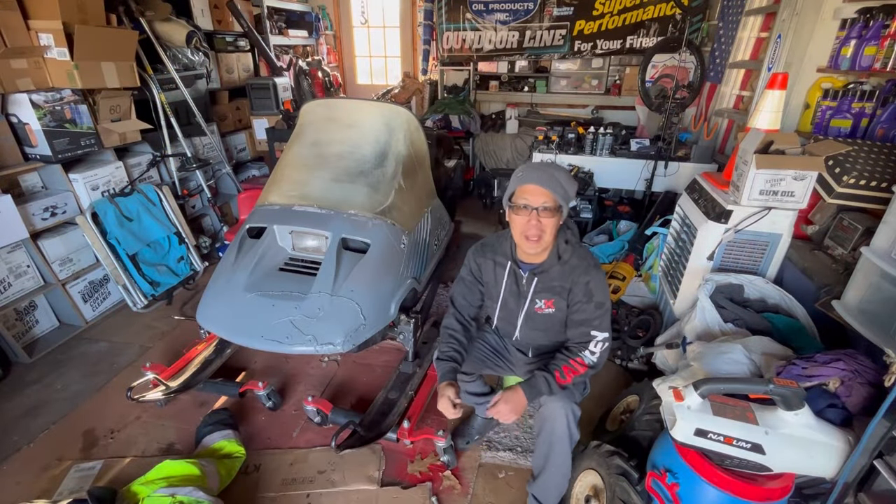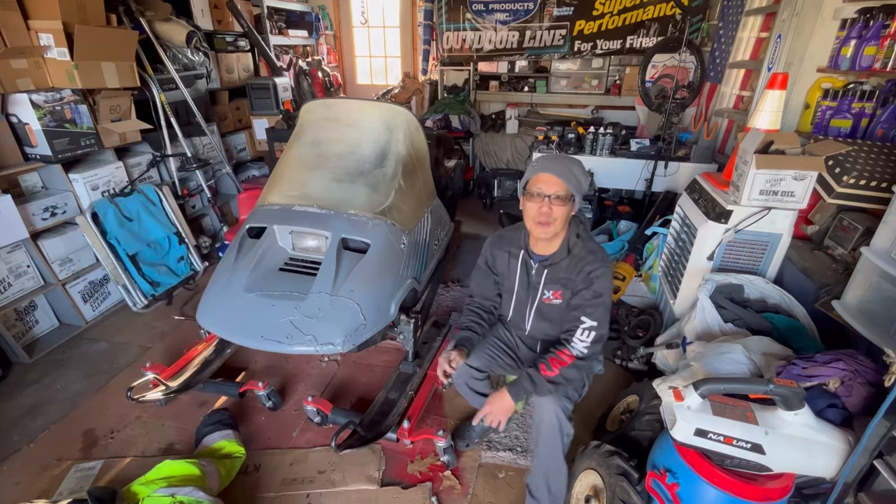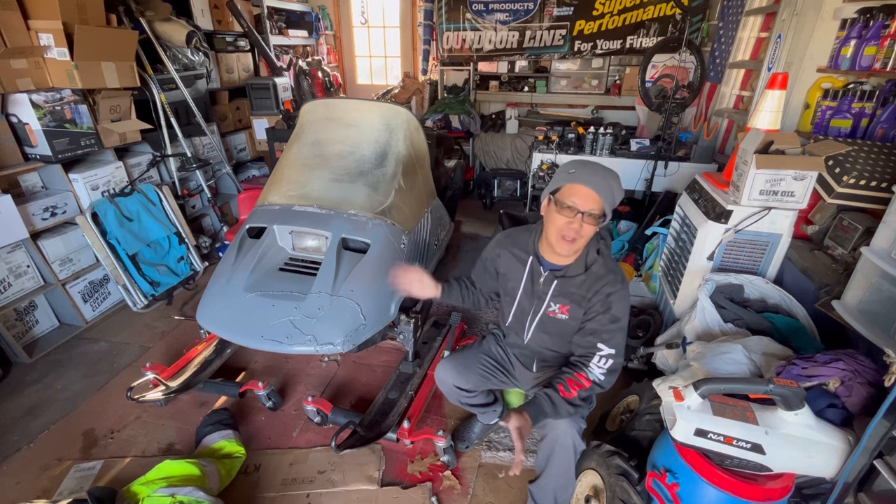Hey you guys, how you doing? It's Henry at Mowers and Blowers. Welcome to another snowmobile episode. Yes, the snowmobile project is pretty much finished.